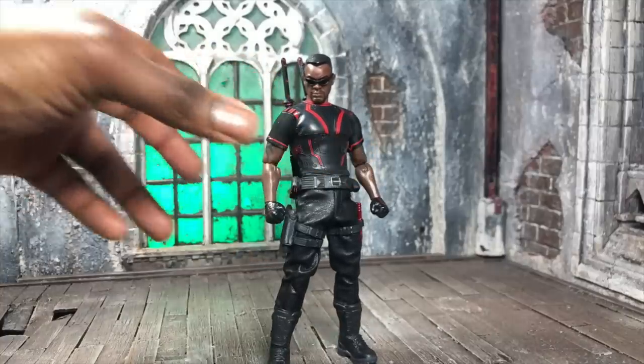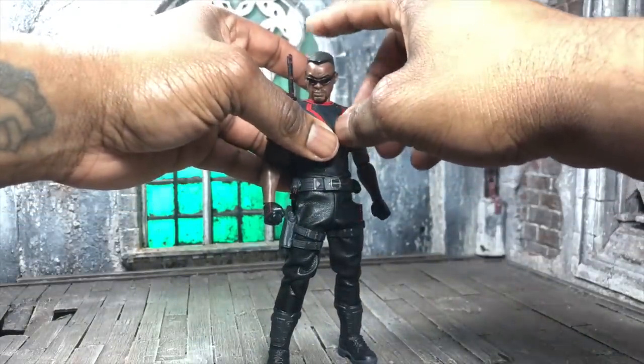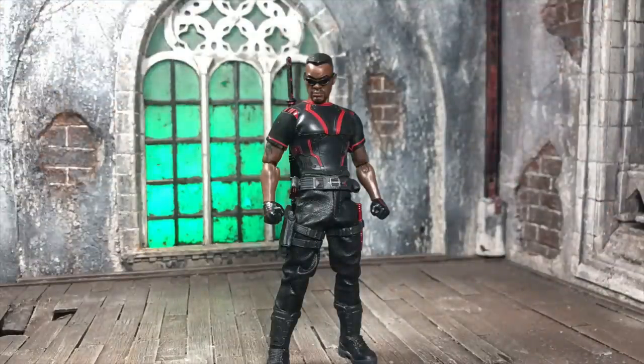That covers everything he comes with, which is honestly a lot. I love the head sculpts, the amount of shades you get, and the new muzzle effect — everything screams that the normal release is something to look forward to. For those who couldn't get the Toy Fair exclusive, I hope this gets you excited for the normal release. This is a really dope figure.